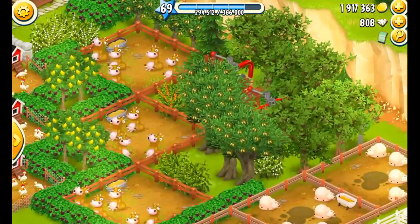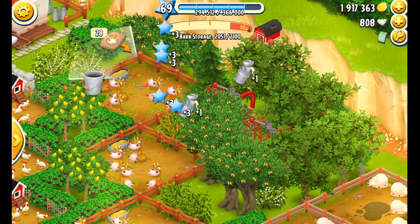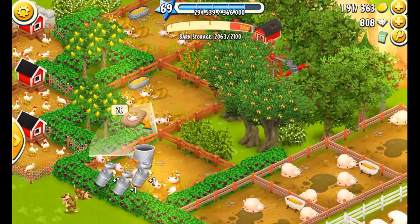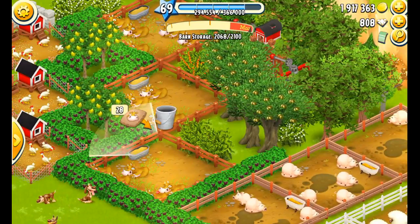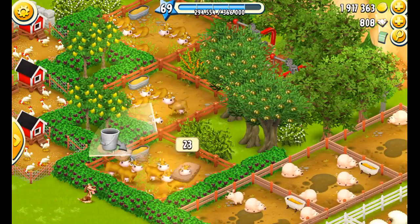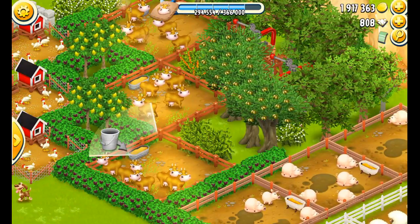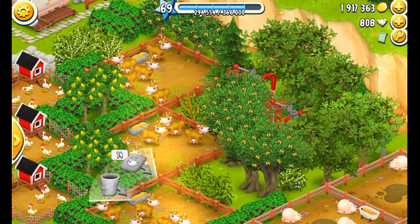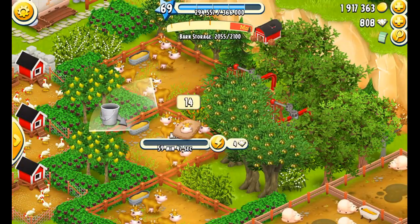We need some milk too, so we're going to collect some milk here. I just shoot straight down the line instead of going one pen at a time — I roam it all around and do the same thing when I come to feed them. Going back to check and make sure they're all fed — whoops, we didn't collect one — and it's collected.